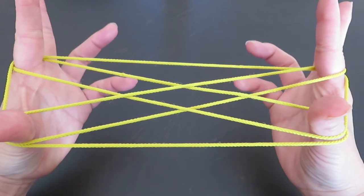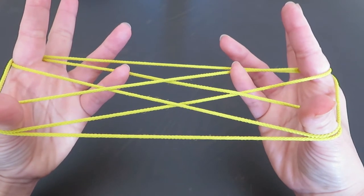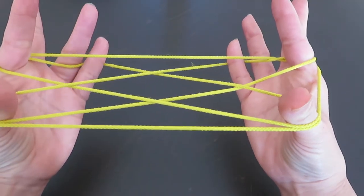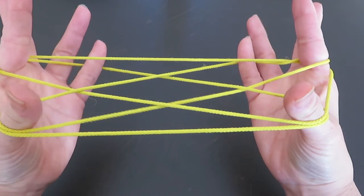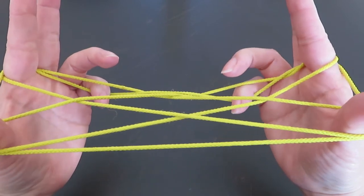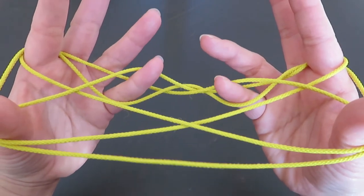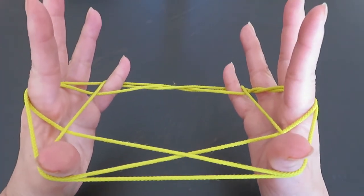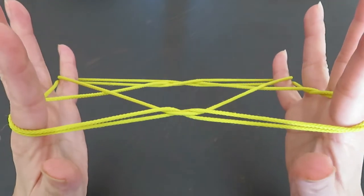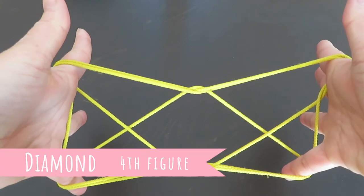With both pinkies, pick these two diagonal strings and press down the strings, then pass that horizontal line on the back and press the horizontal string on the back with the pinkies. There is a diamond in the middle — with the back of the pinkies pick up the upper strings of the diamond and pull to the back. Let go of the thumb strings and rotate the hands — this is the fourth figure, called Diamond.